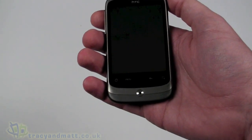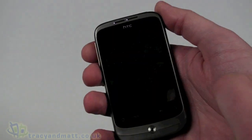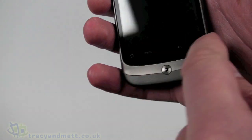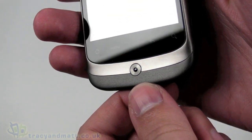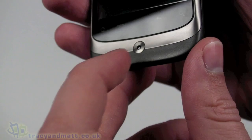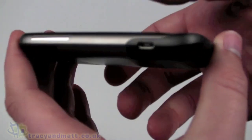On the front we have a quarter VGA display - versus the Desire's WVGA display - at 240 by 320 pixels on a 3.2-inch screen. There is a fairly large loudspeaker on the top. It has a fully capacitive touchscreen. Underneath we have the home key, menu key, back, and search - they're touch sensitive rather than physical. There is also an optical trackpad underneath, no trackball, which personally I think is a good thing as trackballs tend to clog up with dust, whereas optical has a bit more life to it. There's also a push button.